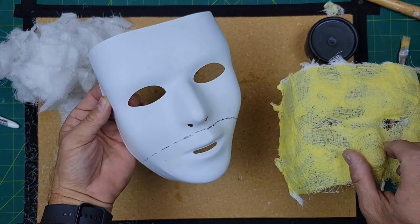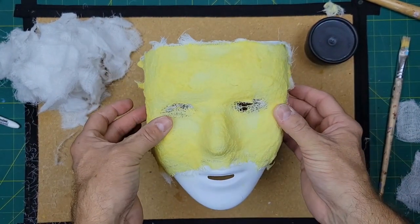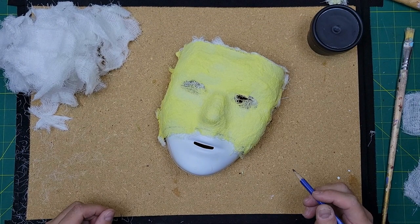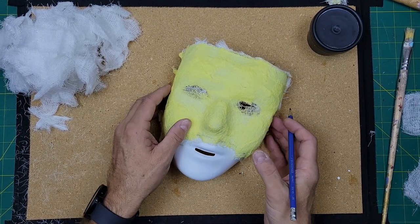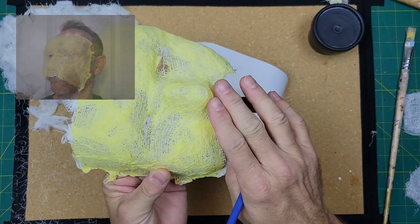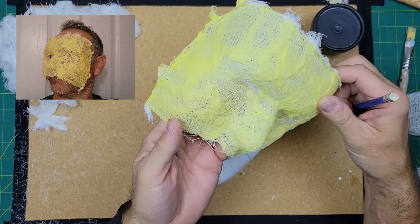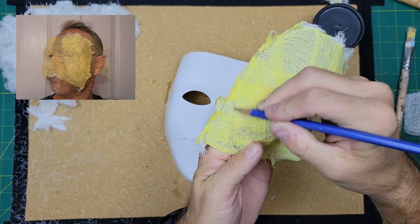We're going to keep the plastic mask around, because each time we work on the mask we're always going to set it on the plastic to dry. The next thing I want to do is trim away a little bit of the excess material from around the edge of my mask. When I try it on my face, it's a little bit bigger than what I need — it's going to dip down over my lip and be a little too much on the sides. So I'm going to get rid of the messy ends and roughly create a shape.